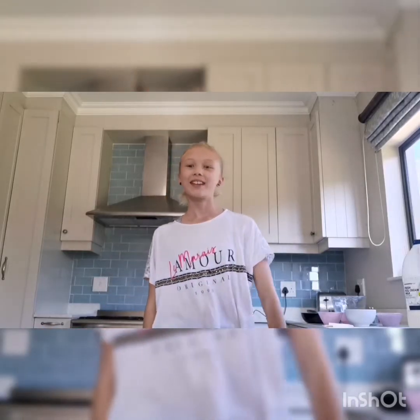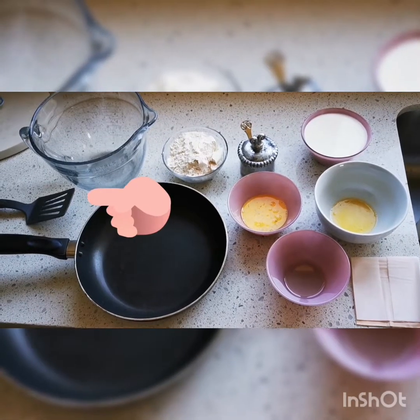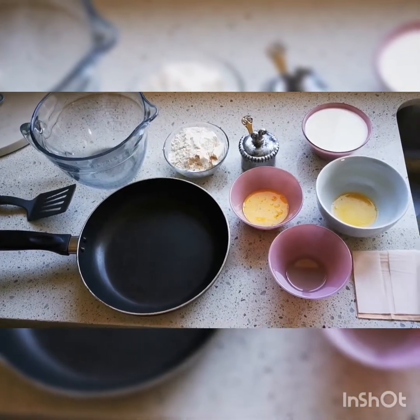Hello everyone, I'm Sarah and welcome back to my channel. Today I'm going to be showing you how to make delicious pancakes. So let's get a move on. You'll need a spatula, a frying pan, and a mixing bowl.